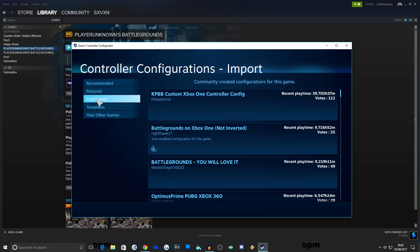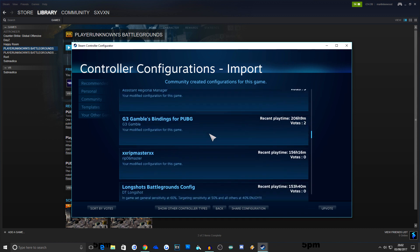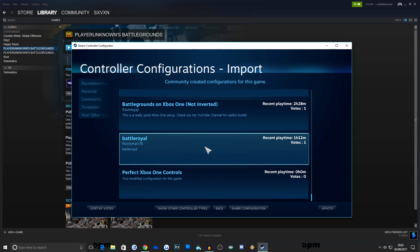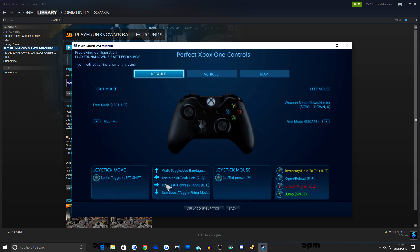There are multiple presets online as well. What you want to do is go to Community, and if you see mine in there, mine is named 'Perfect Xbox One Controls.' It's just one of the many that you can actually use. If you see it, click it and use it — edit it to fit what you want as a player. There are also other similar ones and you can edit every single one of them.